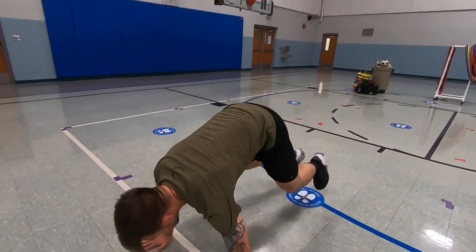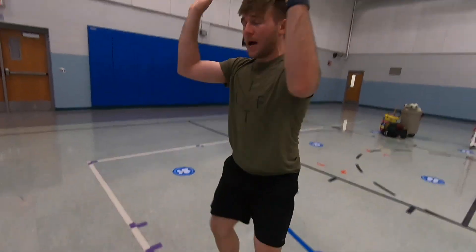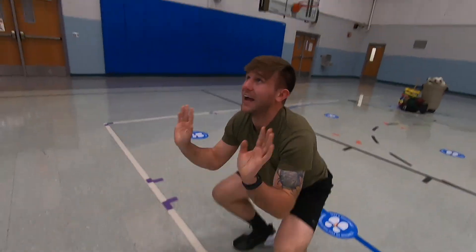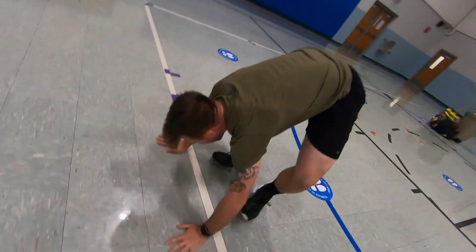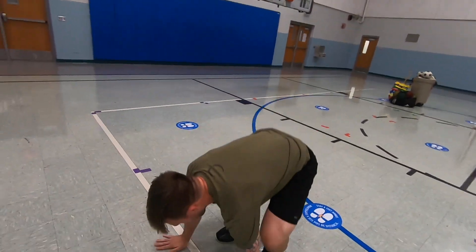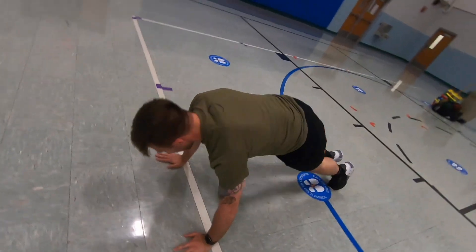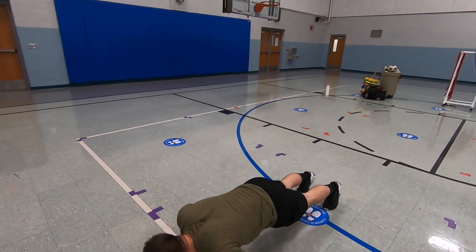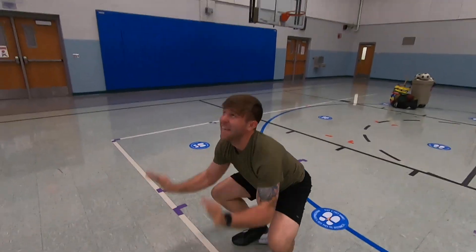Here we go — down and jump, that's one. Keep it up. Down and jump — two. Nice job. Down, up — three. Very good. Down, up, jump like a star — four. One more. Down, up — five!